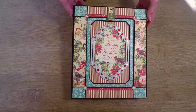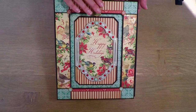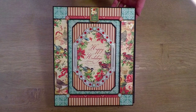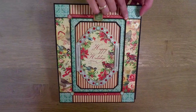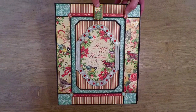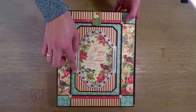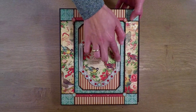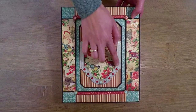I think you can use the scraps to make a Christmas card or some other small project. This is the front cover of the folio, and here you can see chipboard pieces. Here is what I think is a wooden frame, and here you can see rhinestones.